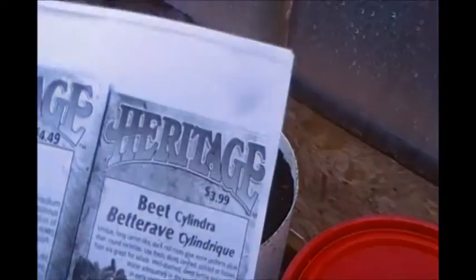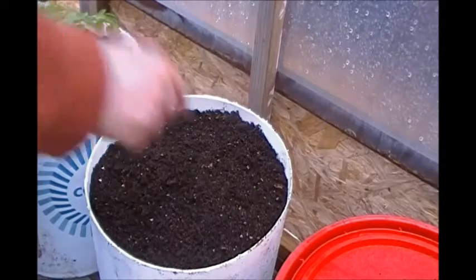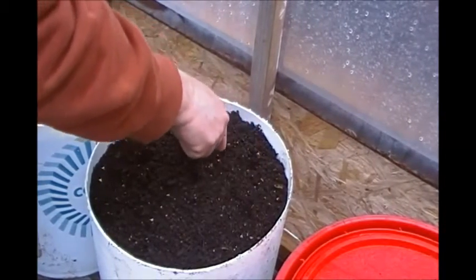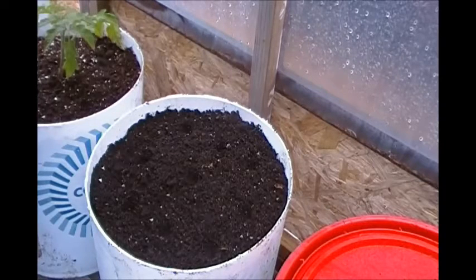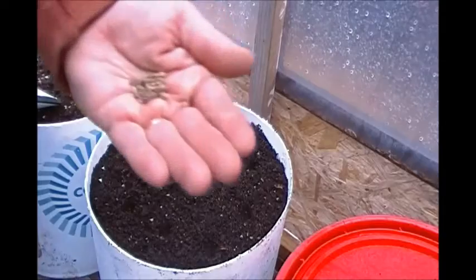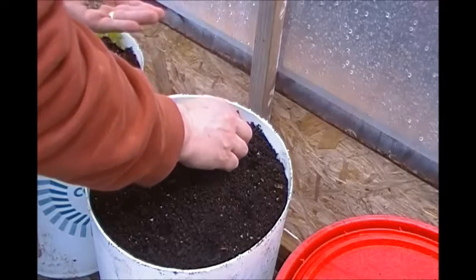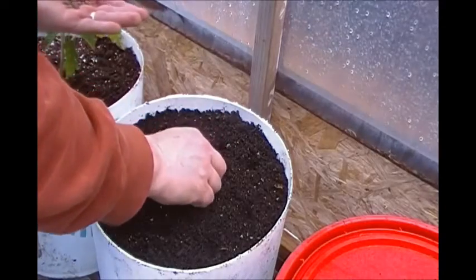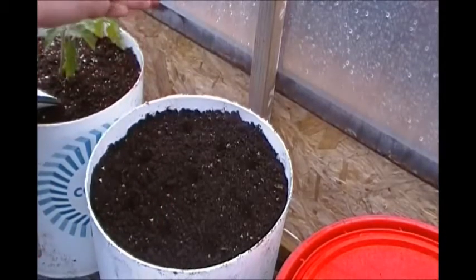Next I'm going to plant some Cylindra beets, which I got from a good friend. I think I can fit 9 in this bucket system and they go about a half an inch deep. These are actually not seeds — they're actually like a cluster of seeds put together. So when these grow or sprout, they will have to be thinned to the strongest cluster.